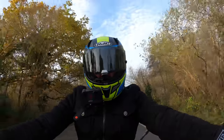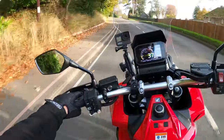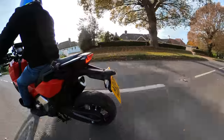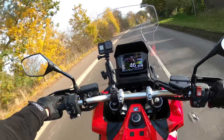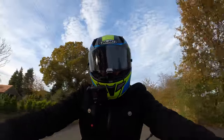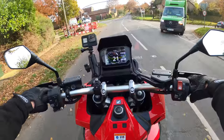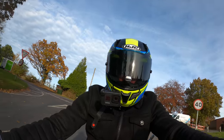Let me know in the comments - could you see yourself on one of these? Do you own one? Have you had any problems with one? Be interested to know. Or could you see yourself going out for a test ride? I'd recommend it - I can't really go too far wrong. Very good on fuel. It handles very well.